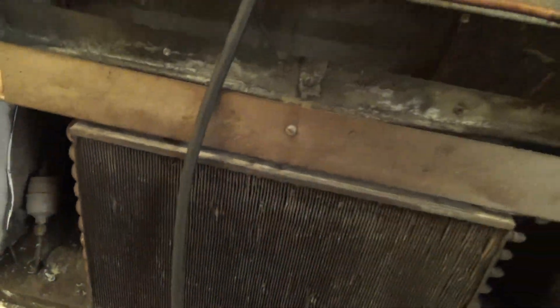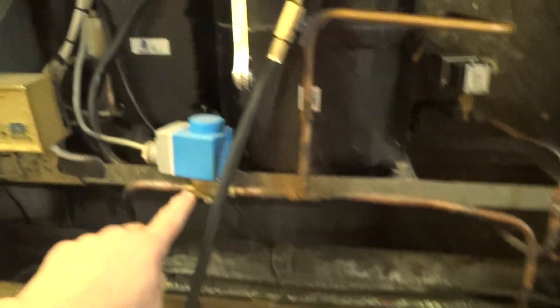We did clean that about two years ago when I changed that valve, but it's got blocked up again.